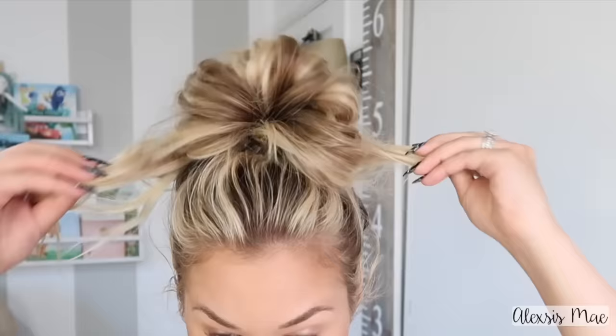Then we're going to grab the ends, split them in half, and just bring them to the front and drape them over. Depending on how long your hair is, you may need to drape it a few times or not. Then you just secure your bun, grab a little bit of hairspray, and spray it all up so it stays in place. I like to pull a few hairs down and around my face and a few of my bangs out to give a little bit more of that softer feel.